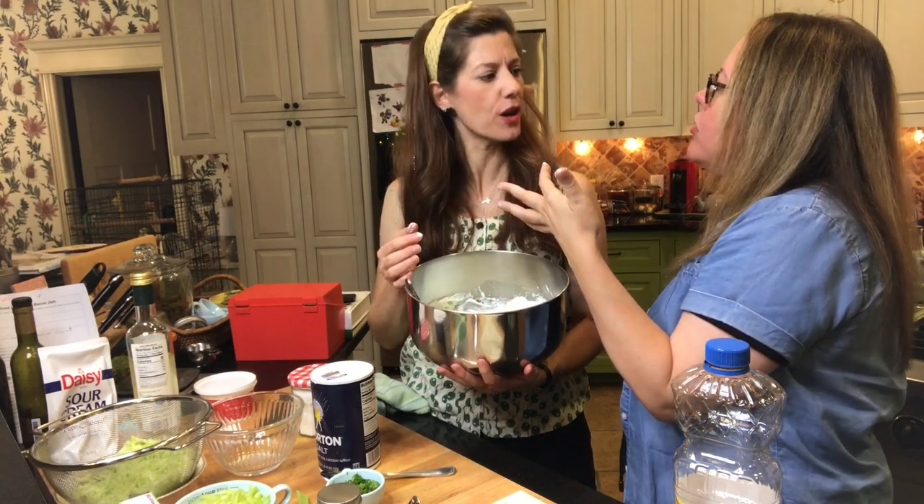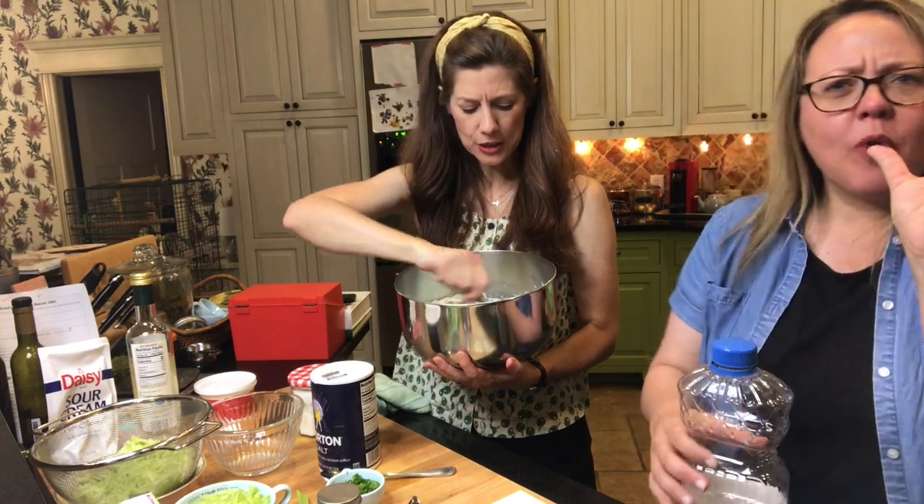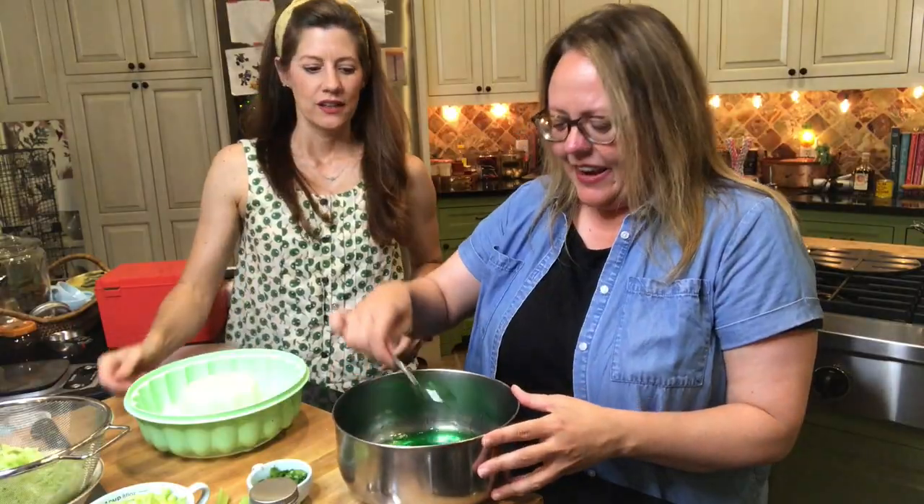Mmm, I think it's really good. That's really good. Oh, that's lovely. That's tasty. Thanks, Melinda. It's pretty thick.